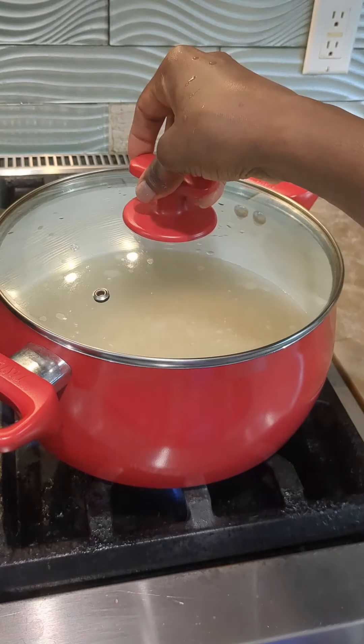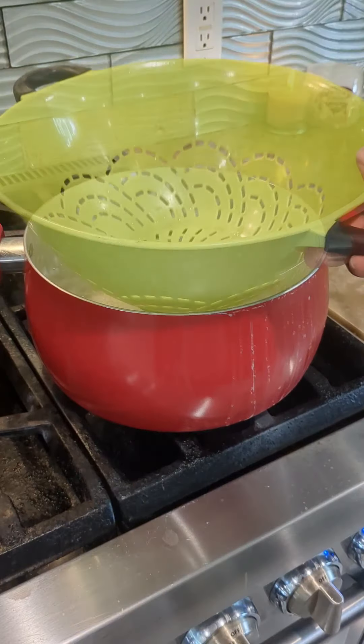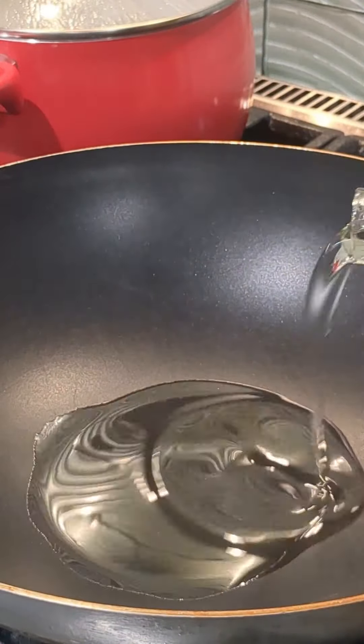In another pot we're going to add our meat of choice — I'm using beef and chicken — and then we're going to season that meat nicely. Your meat has to be seasoned well for your Jollof, because that's the base that's going to give it that yummy flavor. Mix that well, add a little bit of water, cover, and allow to simmer down.